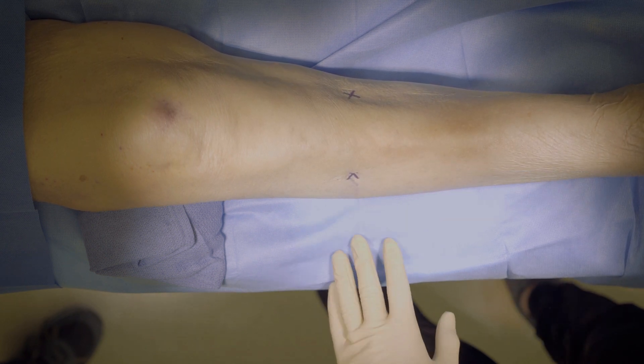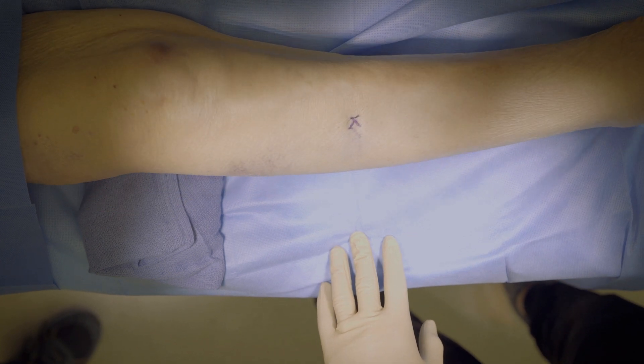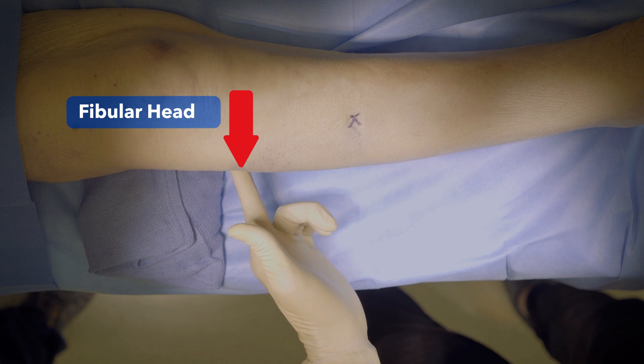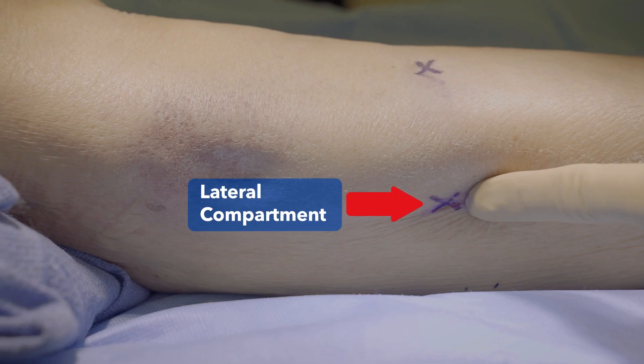To find the lateral compartment, have the patient internally rotate their hip and palpate the fibular head at the lateral knee. Then slide down the leg approximately one-third down the leg to feel the lateral compartment.